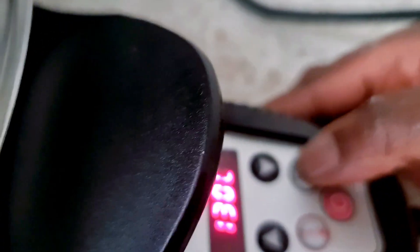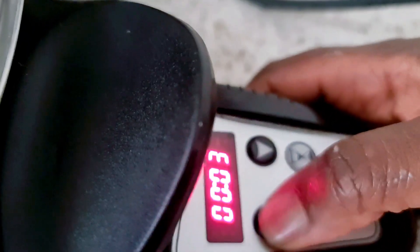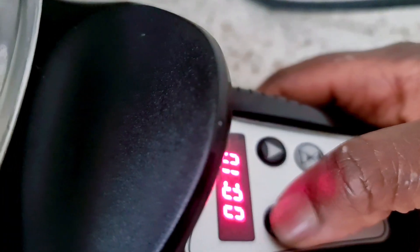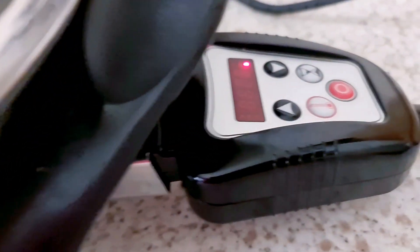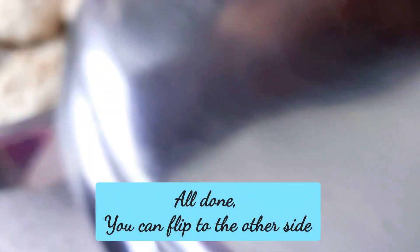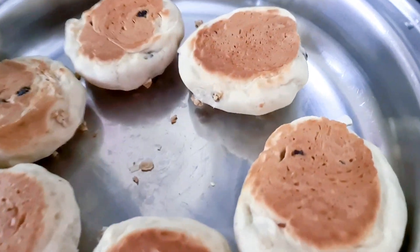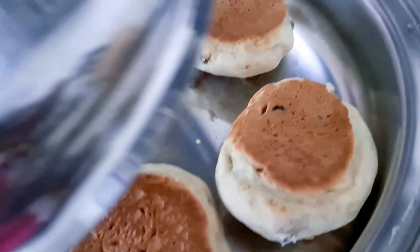You can make wheat bread — you can make any one of your choice. I've made quite a lot but I'm just making a video of this last one. Let's come back in 10 minutes and see the result. You can flip to the other side if you want it browned on both sides.